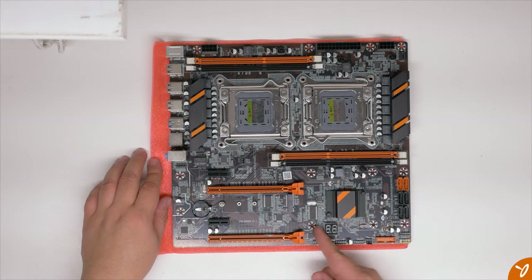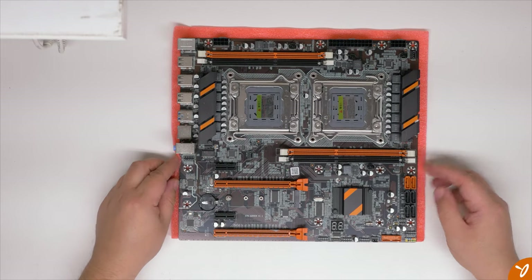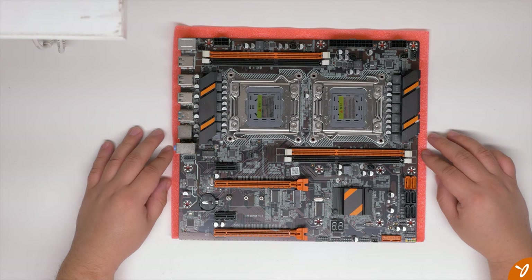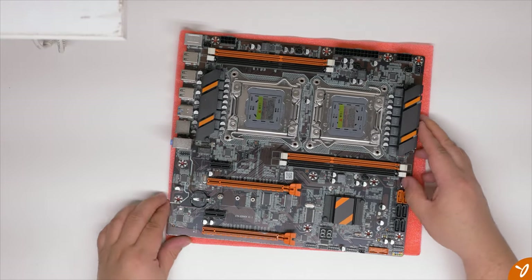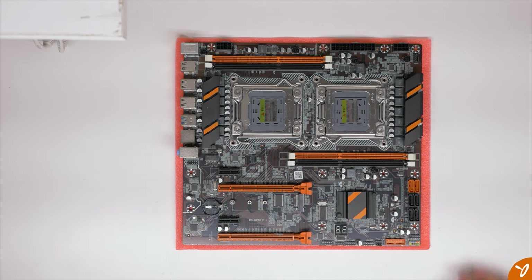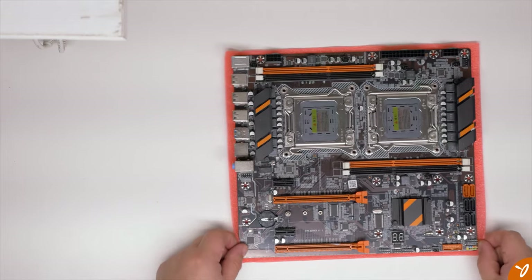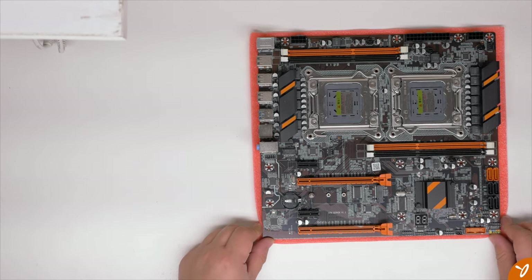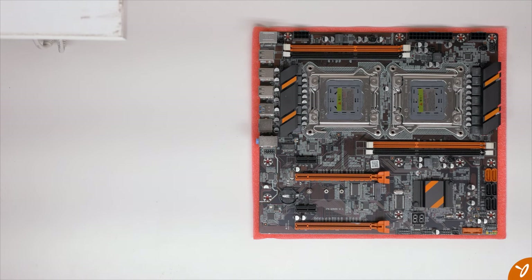Here's the motherboard itself — dual socket 2011. It can use Xeon processors; I ordered two E5-2690s to use with this build. It has four RAM slots, dual channel, supporting up to 1866MHz. I bought 64GB of DDR3 1600MHz ECC registered memory, 16GB per stick. It has two 16x PCIe slots and two 1x slots, one NVMe slot for storage, four SATA ports — two at 6Gb/s and four at 3Gb/s. If you're using an SSD, you'll notice a speed difference between using the 3Gb/s versus 6Gb/s ports.